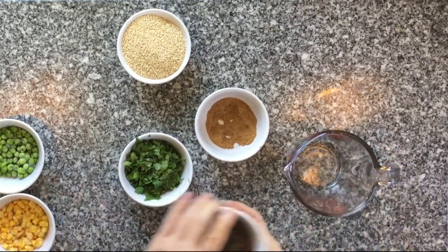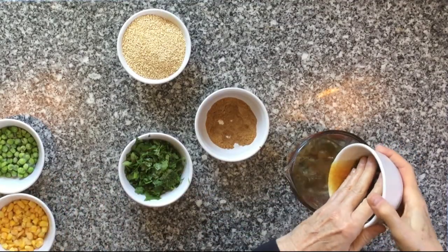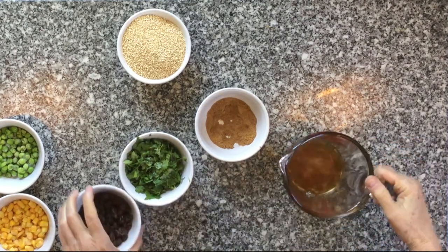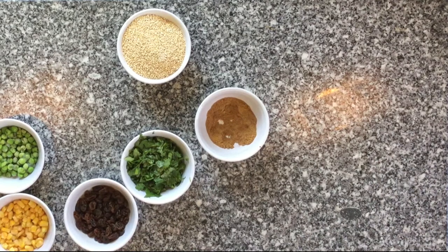Drain the water from your soaking raisins into a two-cup measuring cup. Add enough water to bring the liquid to one and a half cups. Set aside the raisins and the raisin water.